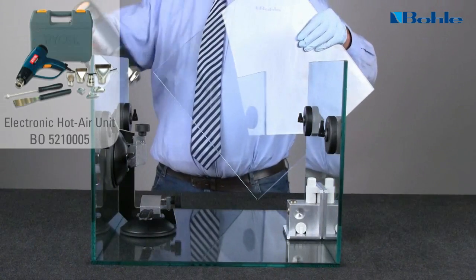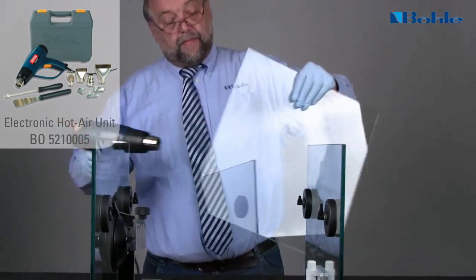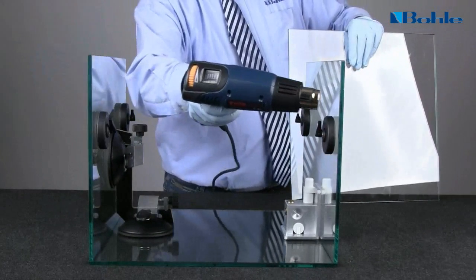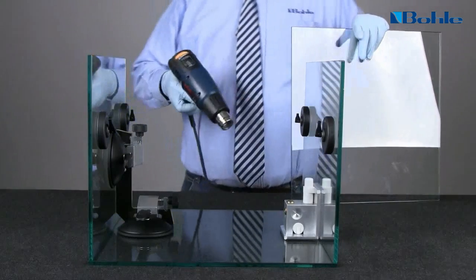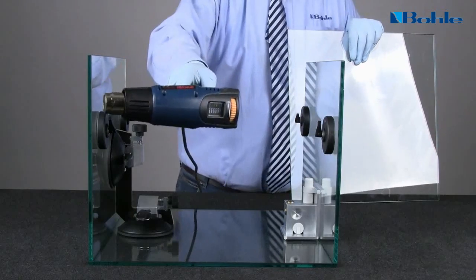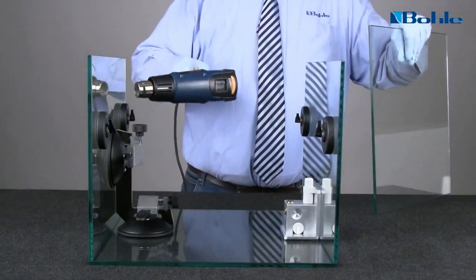Heat the bonding surfaces with a hot air fan. The hot air fan removes invisible residual moisture on the bonding surfaces quickly and reliably.